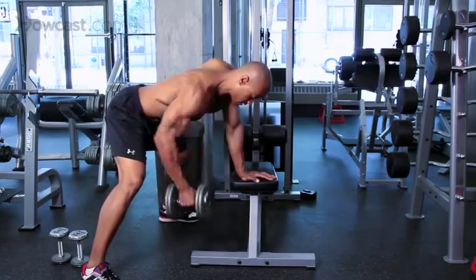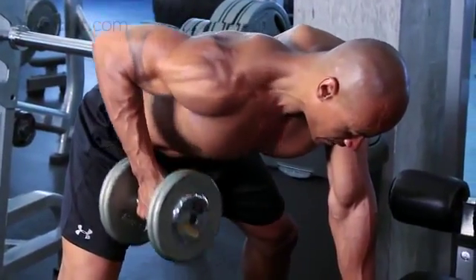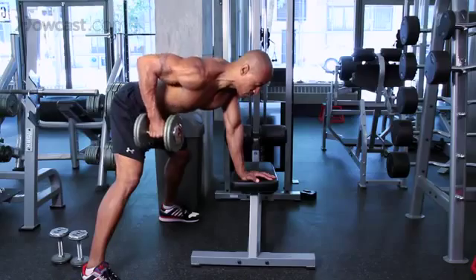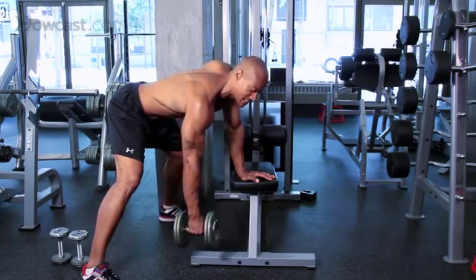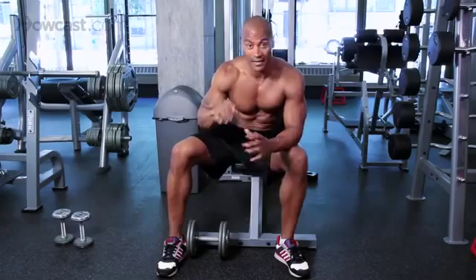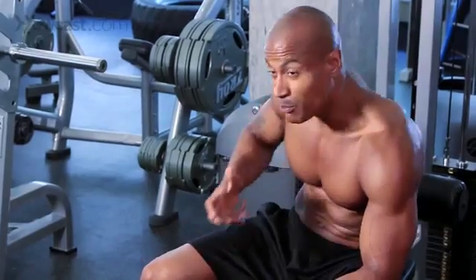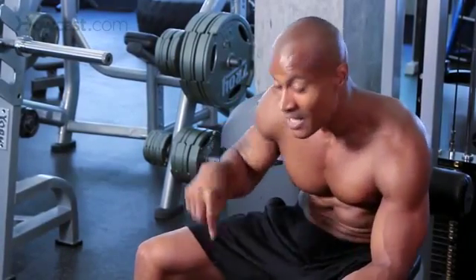Slow on the way down, and pull. The one thing you want to pay attention to is that you're not trying to bring the dumbbell to your bicep — you're trying to keep it as close to your leg as possible. That ensures you're using more lats than biceps. Choose the right weight that you can control for up to 12 repetitions. If you feel like you're pulling with your legs or your lower back, it's too heavy.